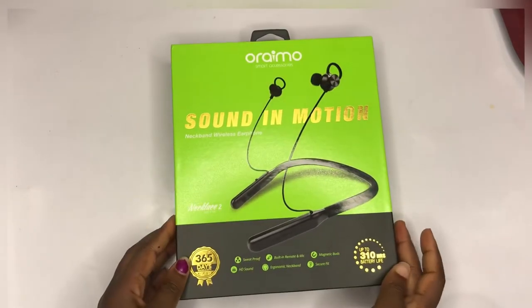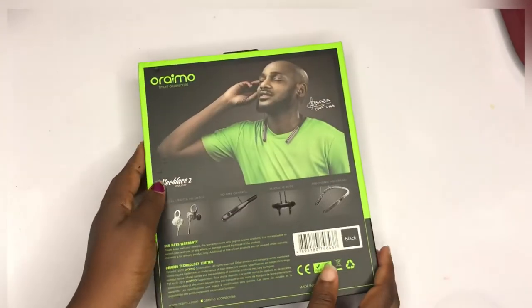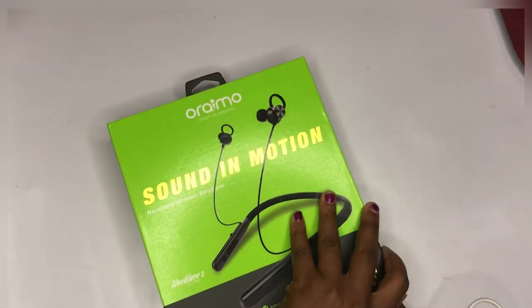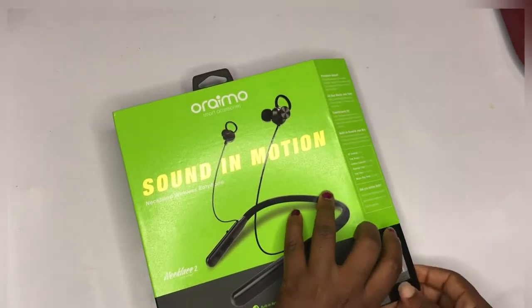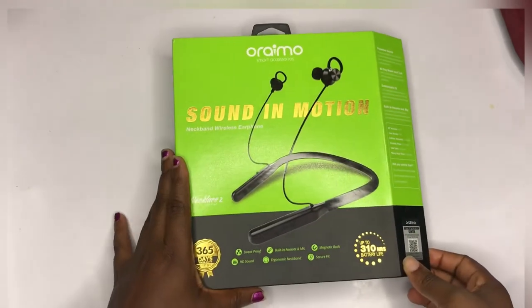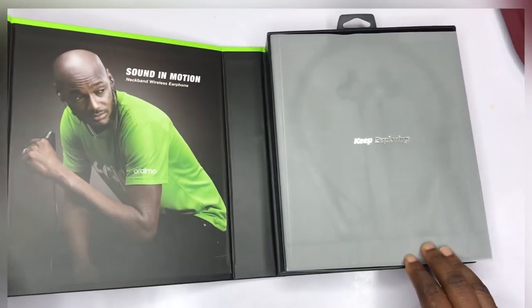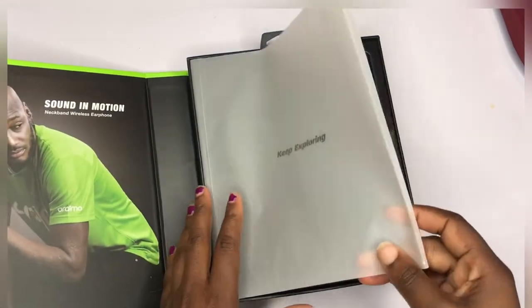Hi guys, welcome to my channel. Today's video is an unboxing video and I'm doing this with my friend. It's a two-faced Orimo headphone or hairpiece — I don't even know what to call it. Let me know in the comment section what you think I should call it. So let's jump right into the video guys.